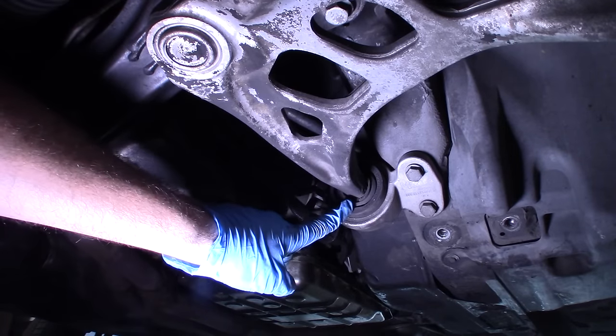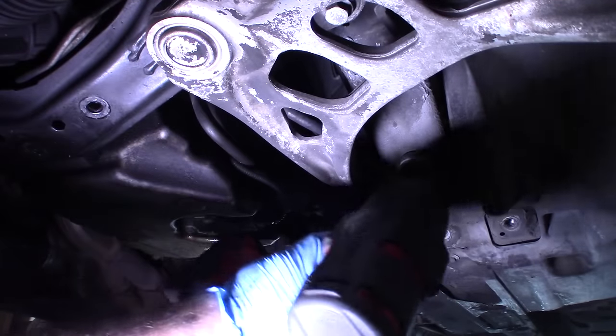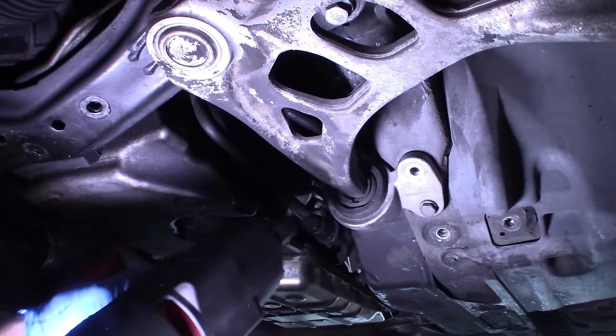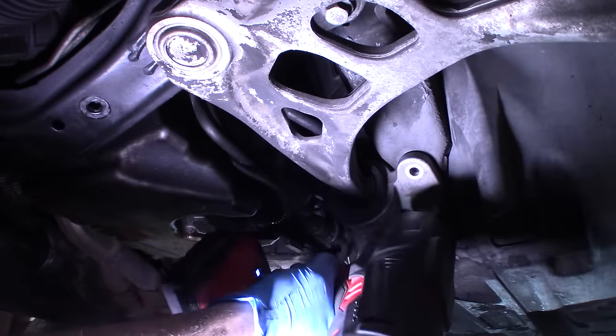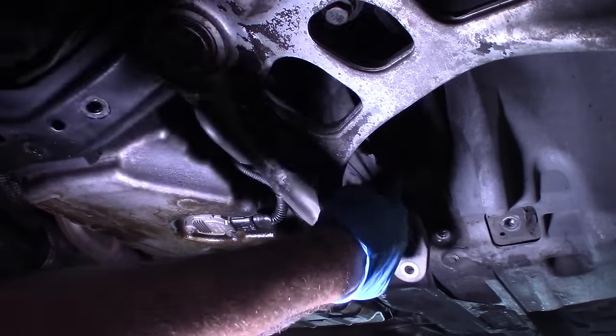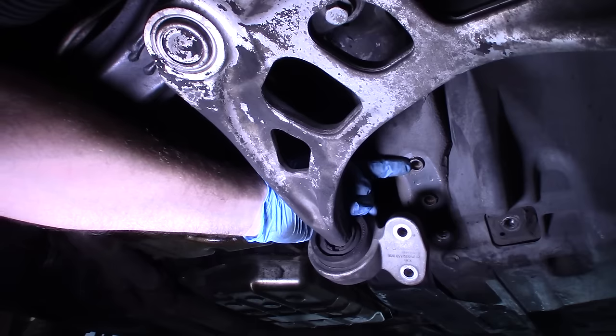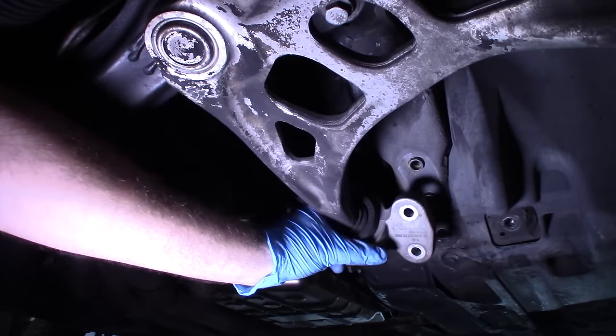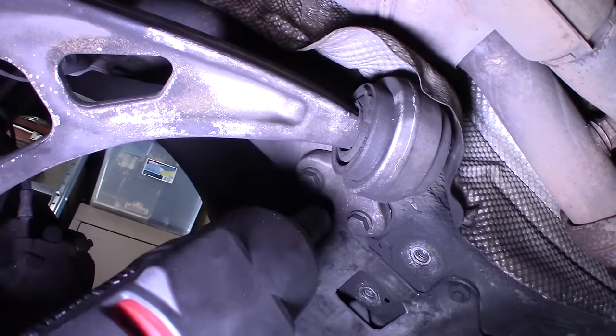We're going to disconnect the lower control arm bushing — two 16s. Don't worry about this messing up your alignment. As you can see, there are two collars right there, so there's no adjustability. Here's the passenger side.